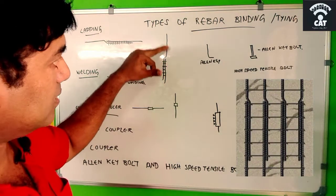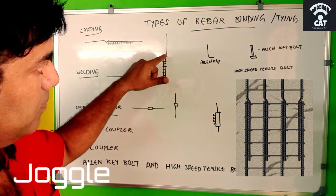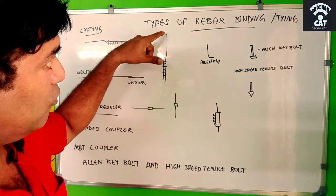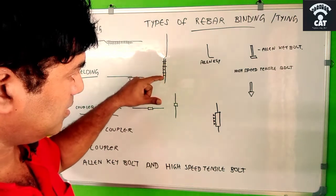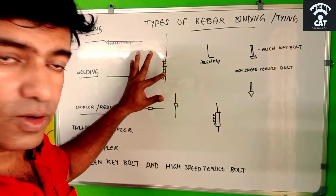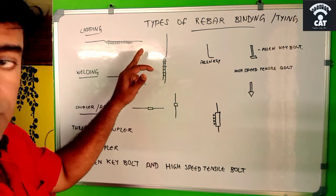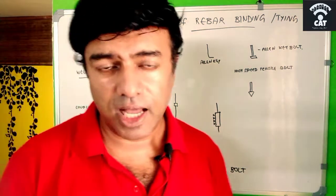For a column, there will be a bend called a 'juggle,' and we bind it with binding wire so that the force transmitted through one rebar is transferred to the next rebar. This connection is called the lap length. For a beam or slab, the juggle is shaped differently, but it is still referred to as the lap length.